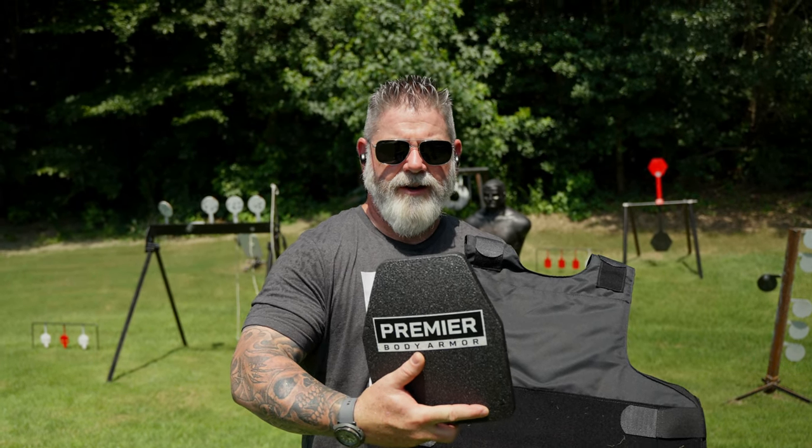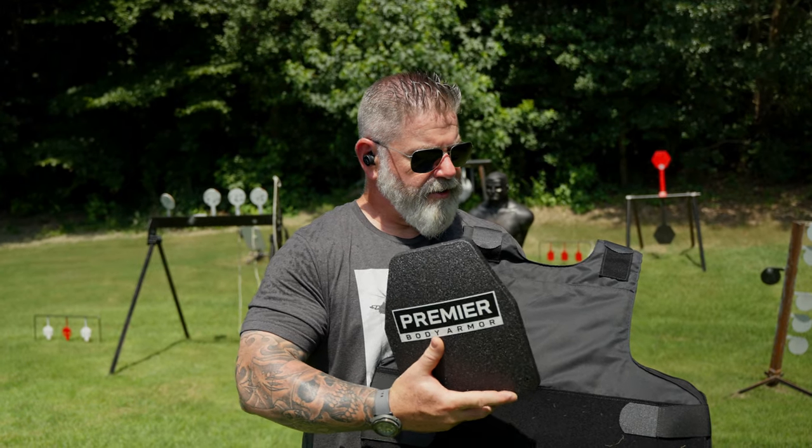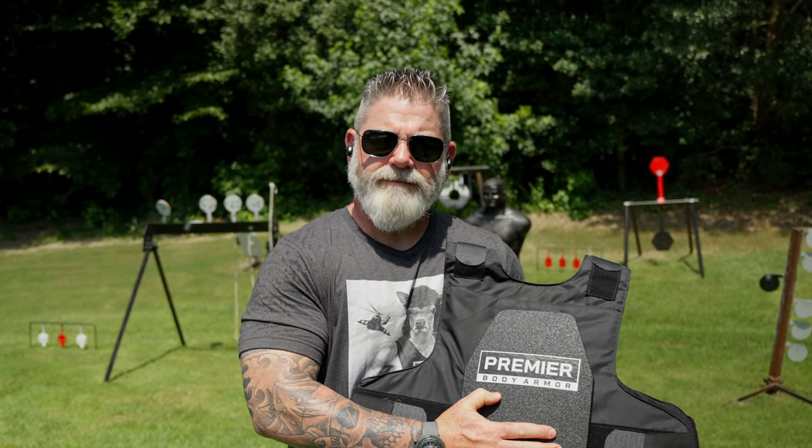I'm Morris with Premier Body Armor. This is our Nexus ICW plate, level three. It's made to wear in conjunction with our hybrid concealment vest. You put it in the pouch in the front and it gives you rifle protection where the plate sits. Let's go shoot it.